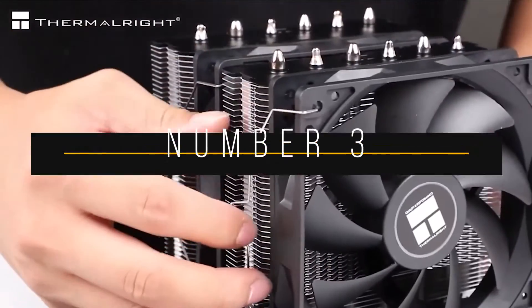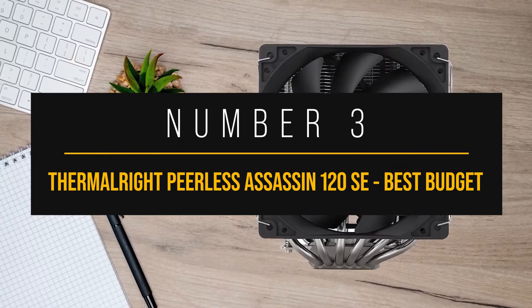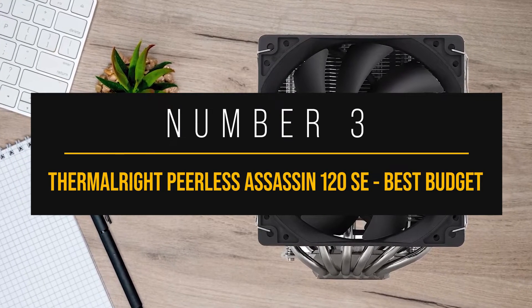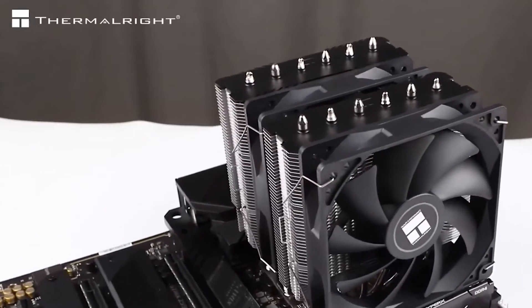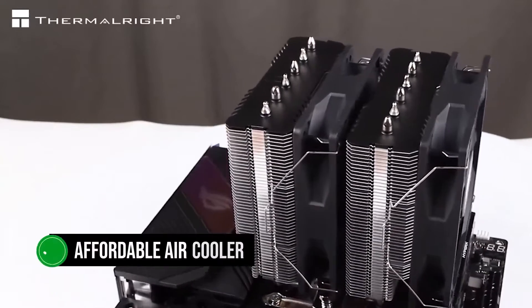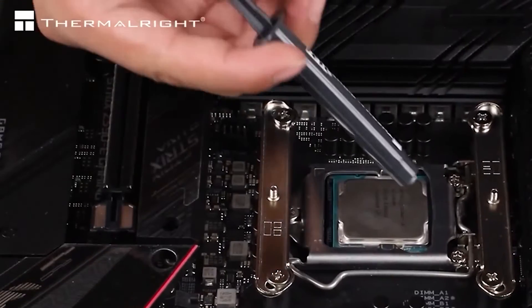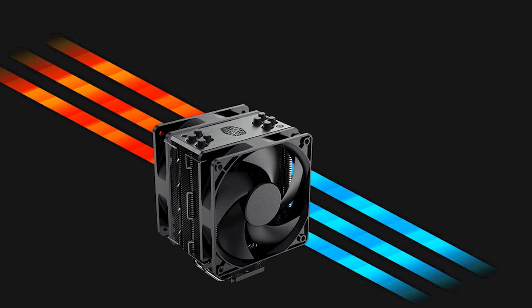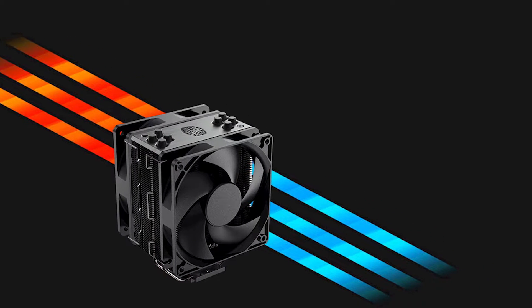Number three: the Thermalright Peerless Assassin 120 SE, best budget CPU cooler for the Intel Core i5-13600K. The Thermalright Peerless Assassin 120 SE is an affordable air cooler that packs a lot of cooling prowess. For me, it's become the spiritual successor to the ever-popular Cooler Master Hyper 212 as the new king of budget air coolers.